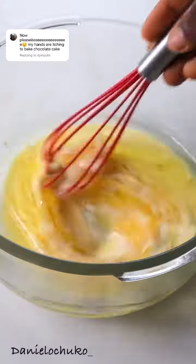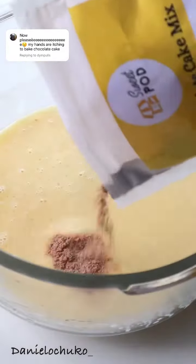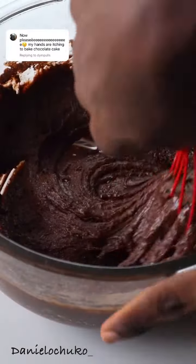Into my mixing bowl, I'm going to combine my eggs, oil and milk. I'll be using the chocolate cake mix from my sweet pod, who kindly gifted me this product. Now I'm just going to mix and combine thoroughly. You want to make sure that you're mixing until there are no lumps.